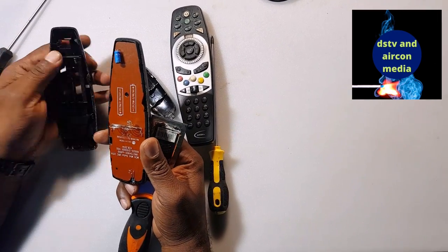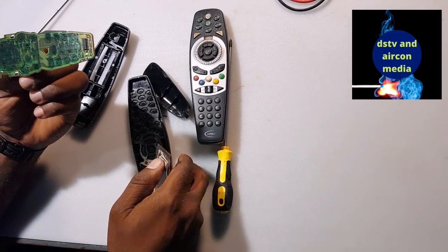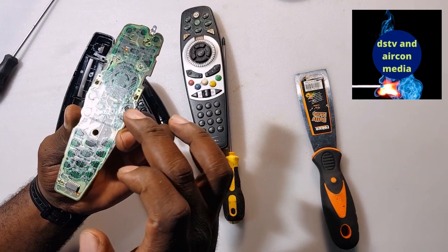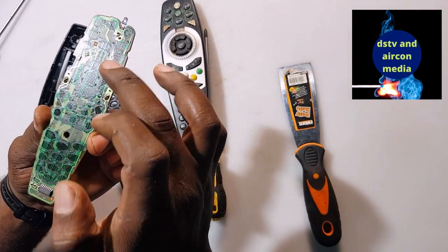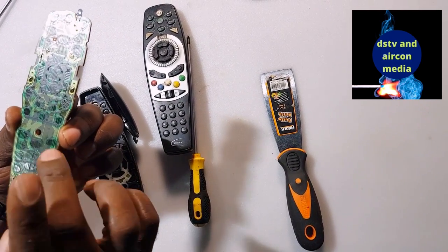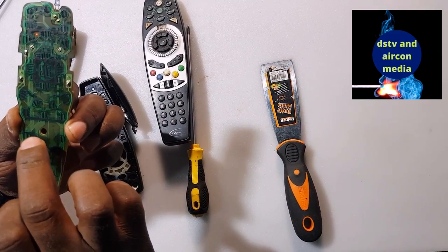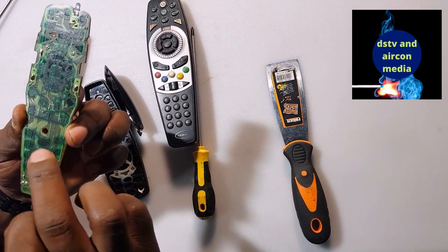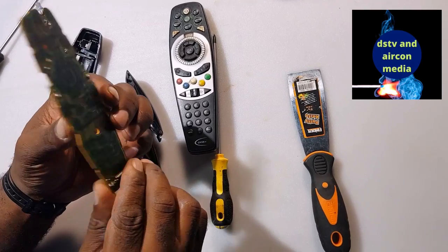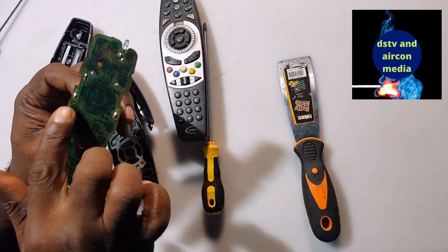The remote is now open. This is the spring for the battery. You can check the inside of this remote — this is a DSTV remote and you can see there's something like oil, like water, like coffee. It could be water damage, and that's what actually makes the remote not work, because we have a motherboard here with a conductive circuit on it. Check the spring of the battery to make sure it's properly soldered.